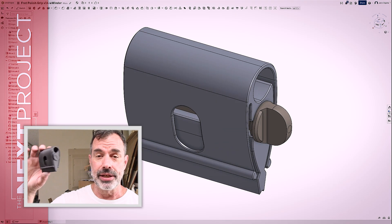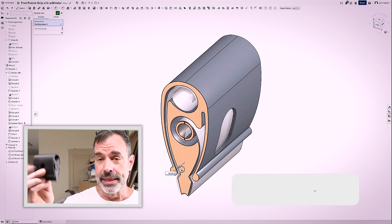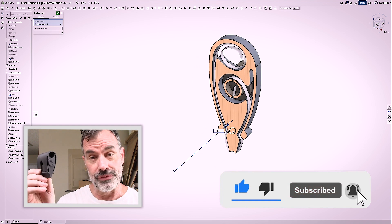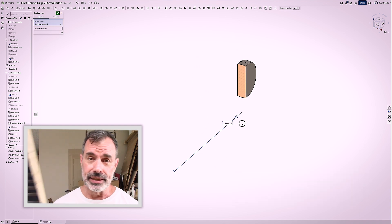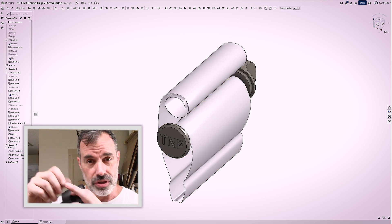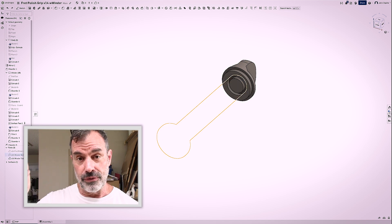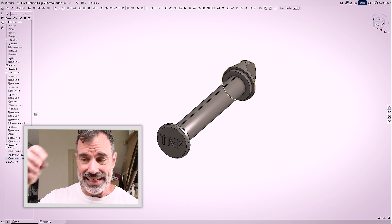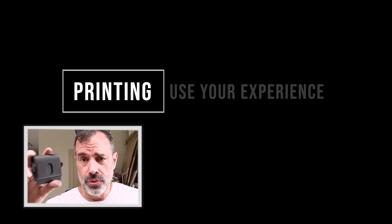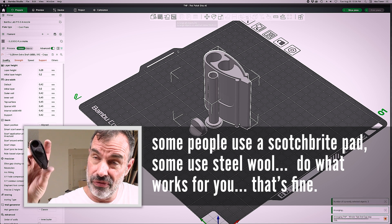Welcome to the next project and another 3D print file guitar tool episode. This is what we're going to call the grip, and it came to be out of necessity. After I level and crown frets on a fretboard, I often fold up a little chunk or various chunks of paper and sand the tooling marks, the leveling marks and the file marks out of the frets, and my hands cramp up. I have trouble holding on to little things like that. So I decided to figure out a way to hold the paper on a bigger device, and this is version 17 of this idea.